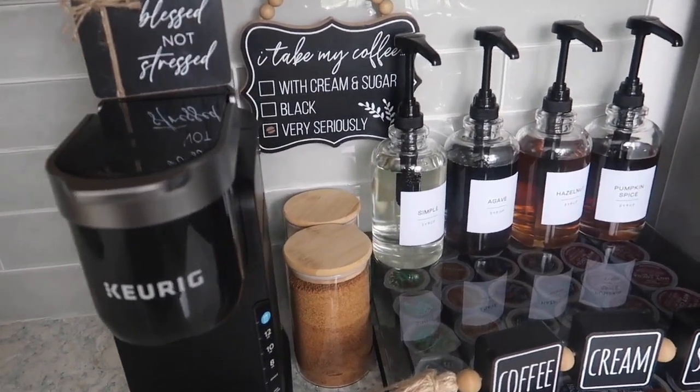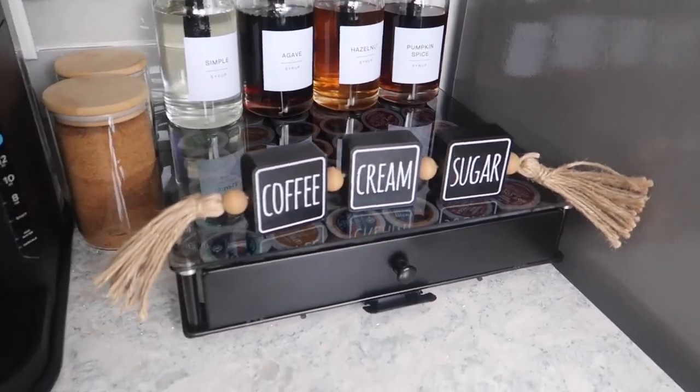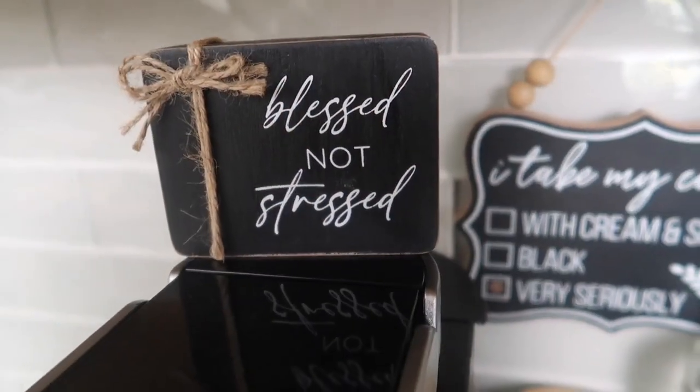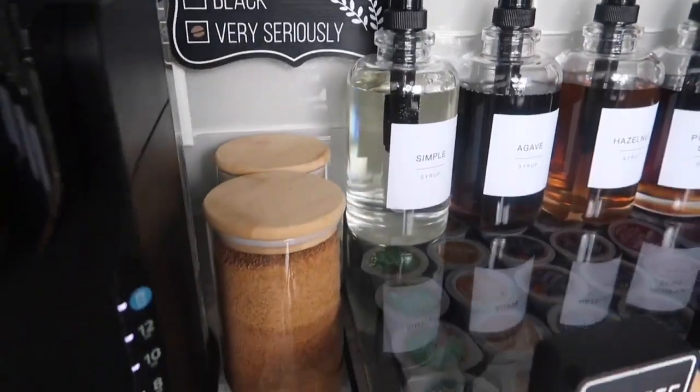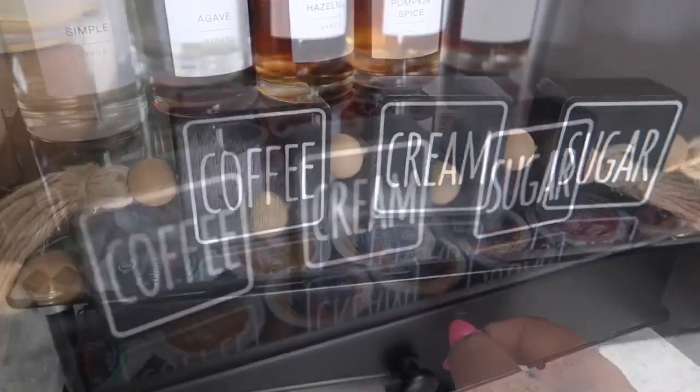Making this coffee bar was pretty inexpensive and it didn't take up much time. I definitely believe I'll have a good return on investment in making my own coffees. I hope this helped you and gave you some creative ideas. Thanks for watching. Bye.